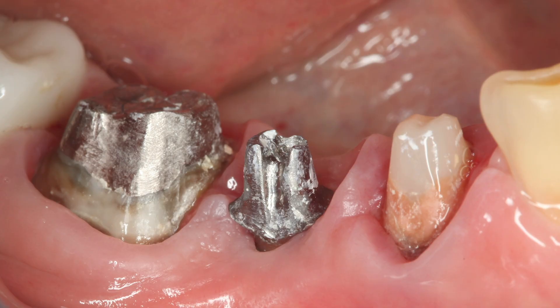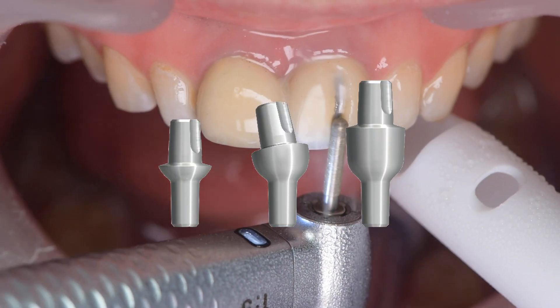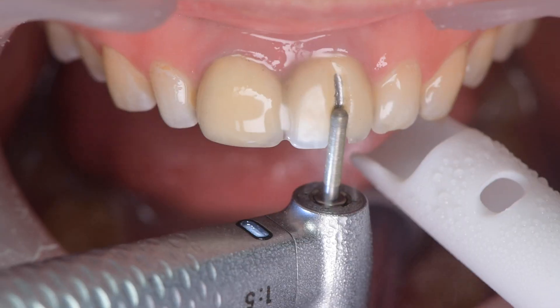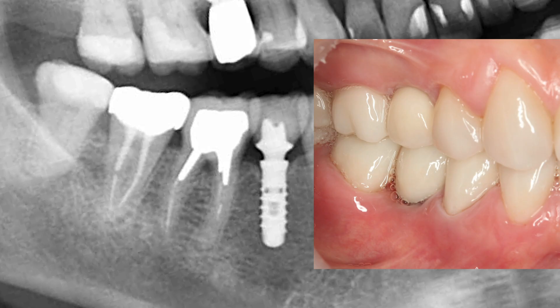If the abutment is held in the implant by friction force, the search for the screw will be a mistake. In this case, the crown can only be removed and the abutment can be used as a stump.